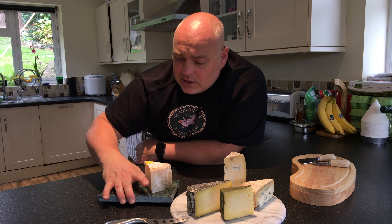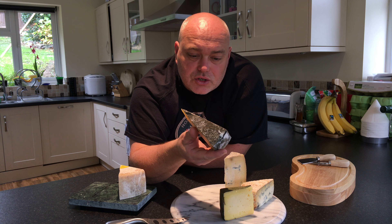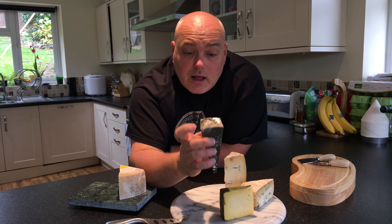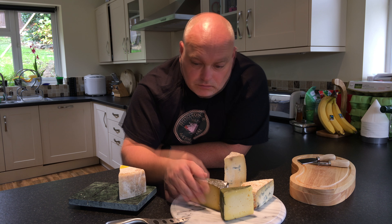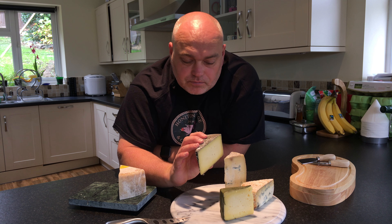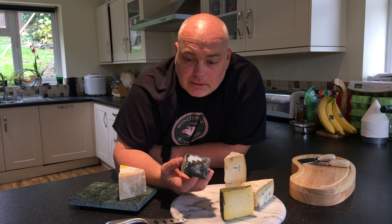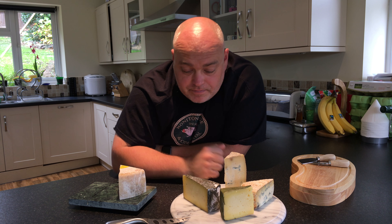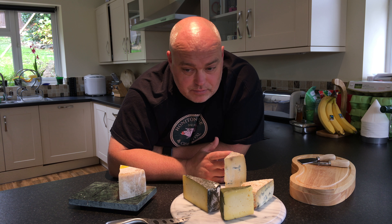Now the Yarg here, as you may be able to see — I'll try and get a better shot for you — it's actually wrapped in nettle leaves, and it's the nettle leaves themselves that attract a particular white mould. The nettles are all handpicked for this — not mown down with a big industrial machine, all handpicked. The process begins much like any other cheese, and the cheese moulds are all hand-packed, so it's all hand-processed start to finish.